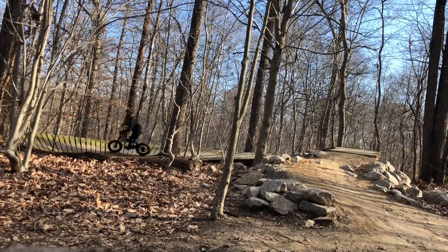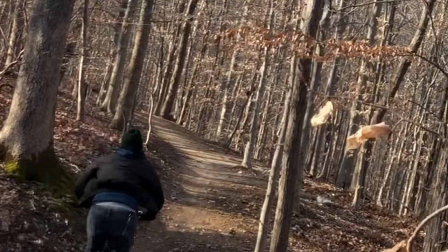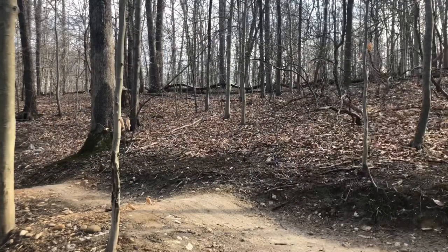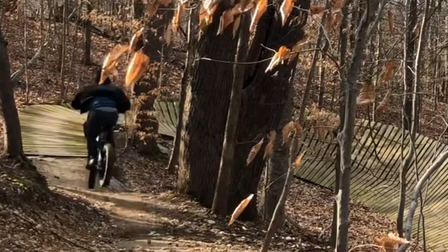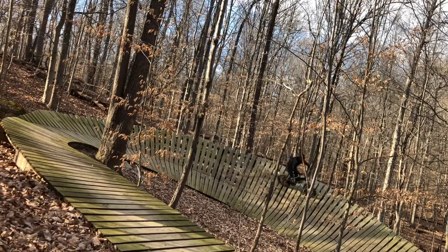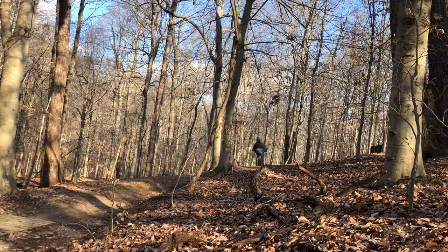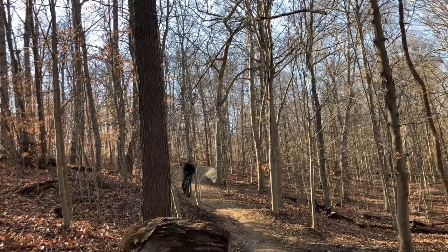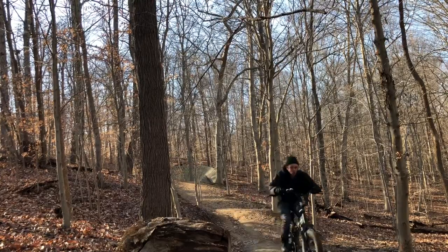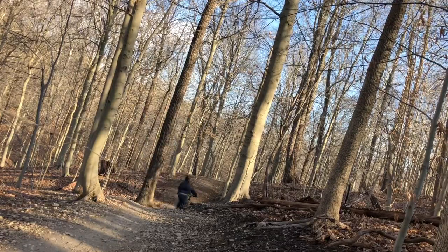This bike takes the learning curve out of mountain biking. It doesn't take the learning curve out of jumps, but it does take the curve out of mountain biking. Hills are nothing. Climbing is nothing. Only on a black diamond are you challenged with a climb. I checked it out in the Fountainhead region on the black diamond, and yeah, you've got to pedal up those hills.